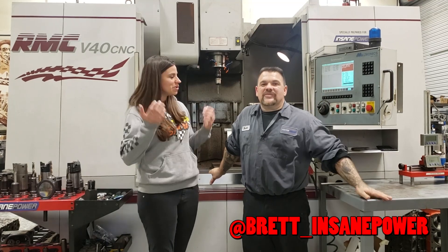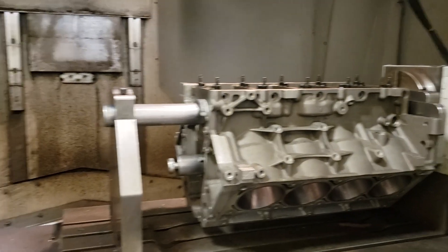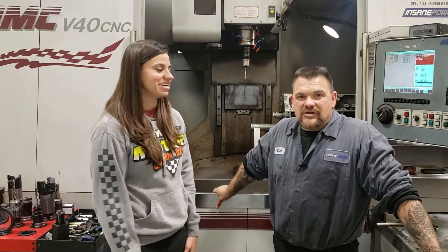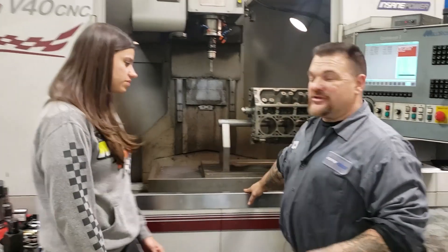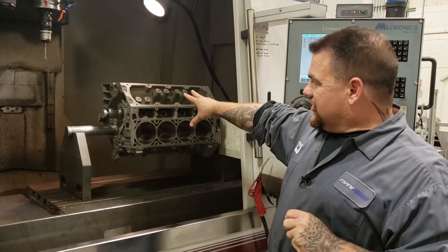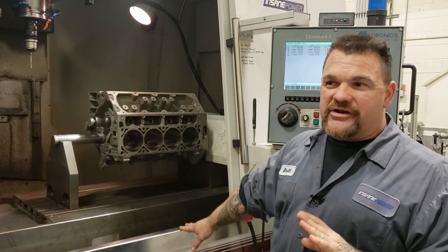Today we're here with Brett from Insane Power. Today we have Michelle's block up in the CNC. We're going to digitize it and start doing some of the machine work on her block. If you watched our previous episodes, you know that I've never done anything like this with a CNC machine, so Brett's going to be teaching me and explaining everything we're doing today.